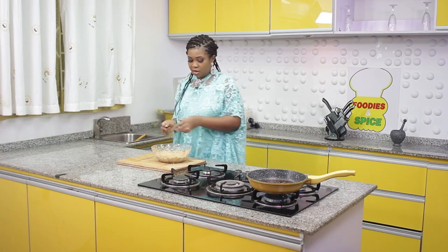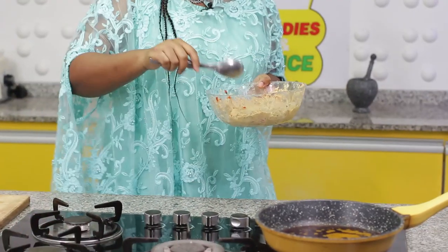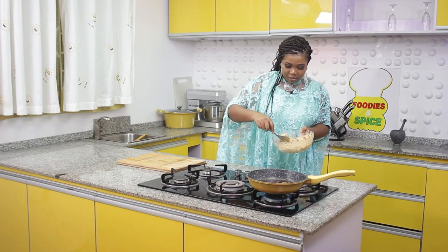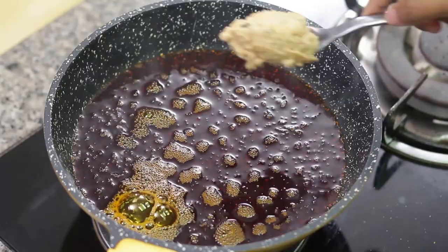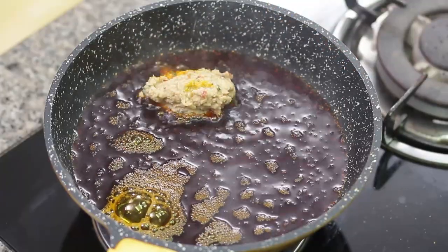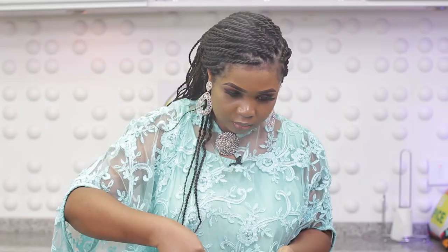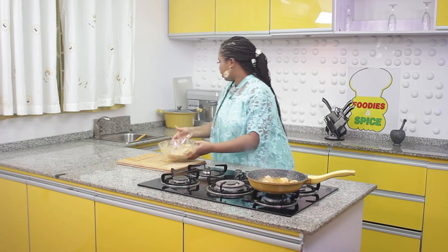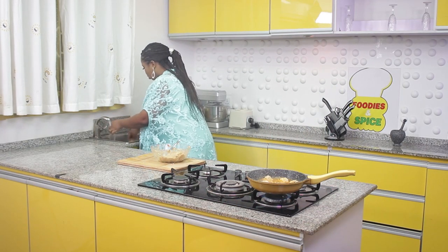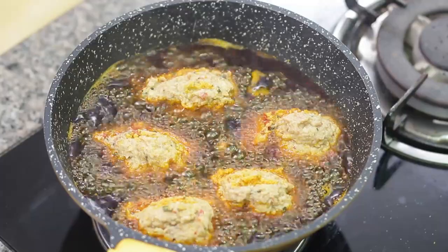I put everything back in the food processor to blend it all together properly since it wasn't mixing well by hand. The oil is hot — you can bleach it if you like — so I begin to fry. We'll call this yam and plantain fritters! I don't overcrowd the pan and let one side cook before turning. Because of the palm oil it will brown quickly, so I give it some time to cook properly.